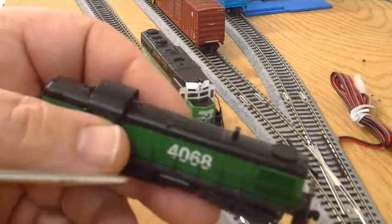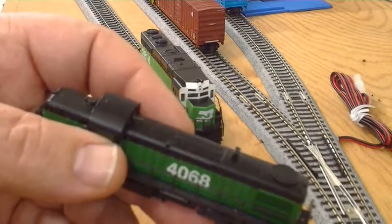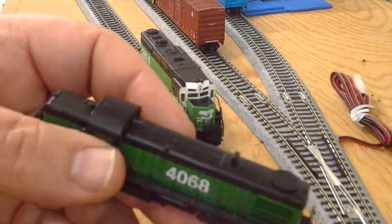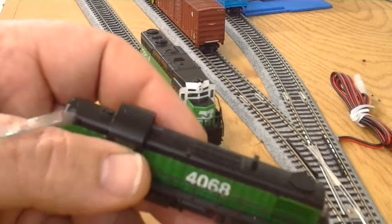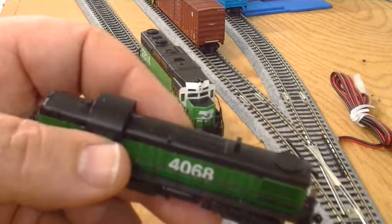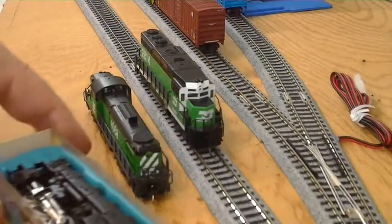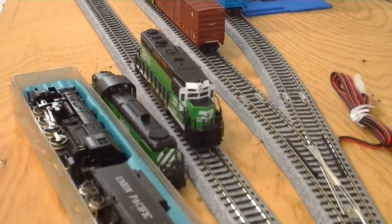Originally I didn't like the little decoder in the Bachmann, but it's working pretty good now that the little engine's broke in. It doesn't support four-digit addressing though, so I was thinking I might take the decoder out of this engine and put it in the Bachmann. Some of you guys have asked about the little steam locomotive — so there's my little Riverossi steam locomotive, and what I have planned for it is a DN144PS with sound.